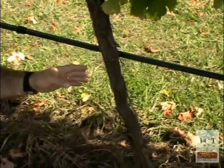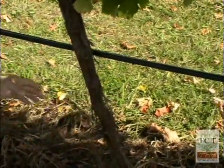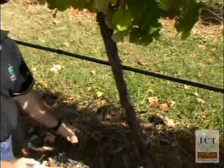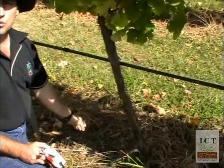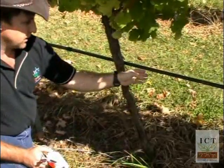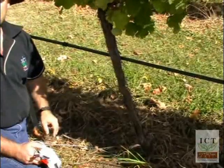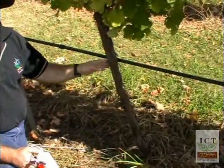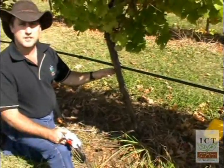The reason being: the driest point is midway between the two drippers and the wettest point is directly below each dripper. If you choose a point directly below the dripper, the soil will always appear wet. If you choose a position midway between the two drippers, there is a potential that it will always be dry. So we want to choose one that's quarter way between the drippers so that you have the vine in an area of active change.